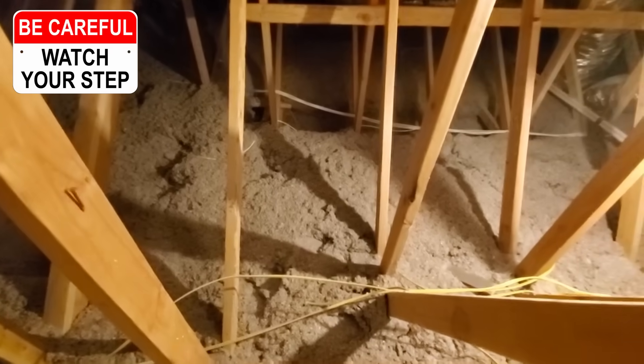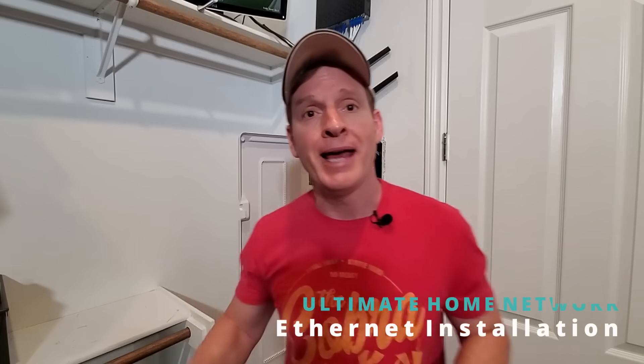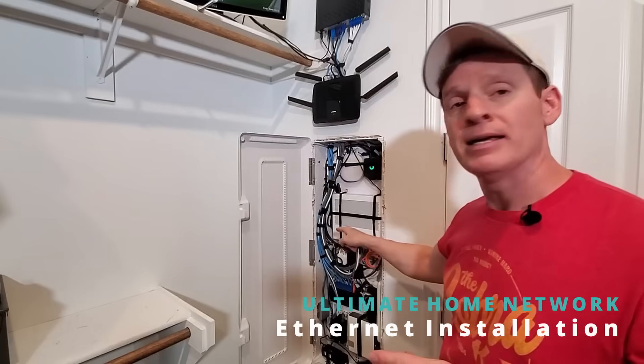What's up guys, I'm Mike and this is the Ultimate Tech Hub. On today's episode I want to talk about a difficult installation that most people don't want to tackle — going in your attic and dropping wires into different rooms. I'm talking about Cat6 wires or Cat5e wires. Today I'm going to show you how to drop Cat6 wires into a network panel like this.